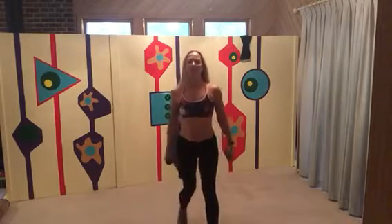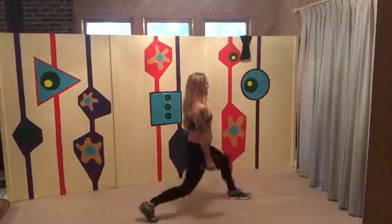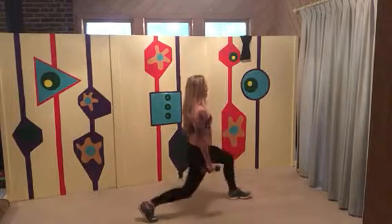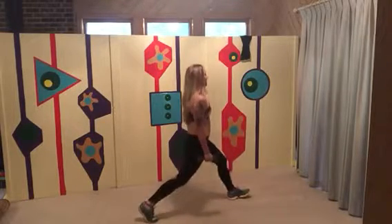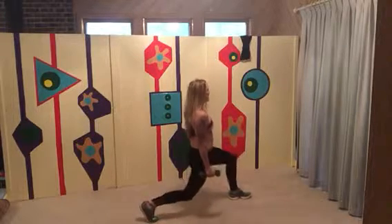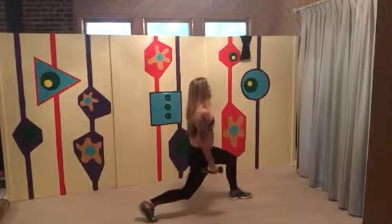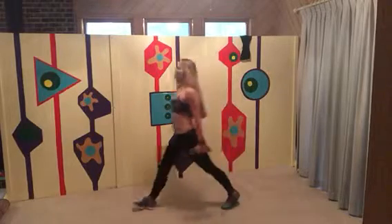Hold on to your weights, or put them down if your arms are tired. Step one foot in front of the other — let me turn so you can really see. We're dropping down, weight is in my front heel, then pulse it down.